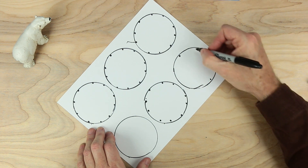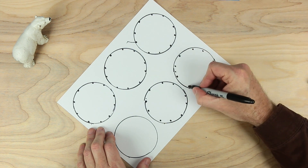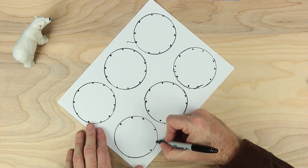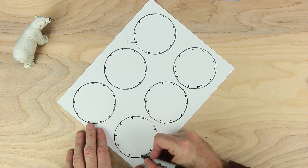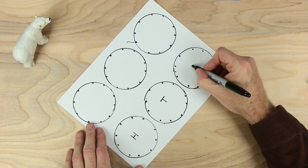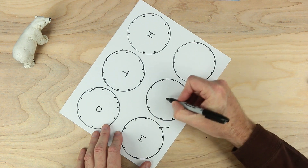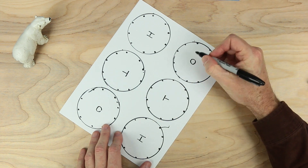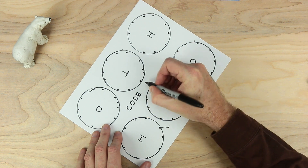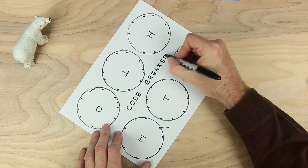Continuing to add dots: one at the top, one at the bottom, two on each side for each remaining circle. Inside each circle, we want to write the letters H, T, O. We're going to rotate our paper — this is a two-player game — and write H, T, and O on the other side as well. In the middle, we want to write the name of the game, which is Code Breaker. We're going to be figuring out each other's numbers as codes. Looks good so far.